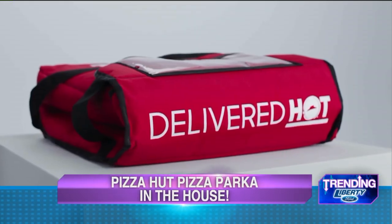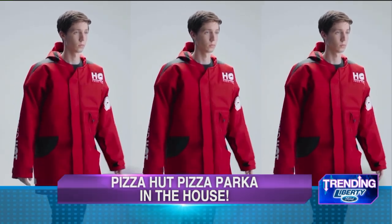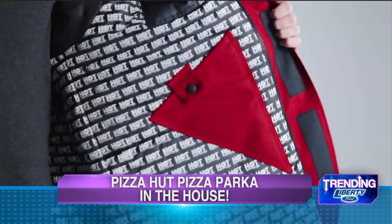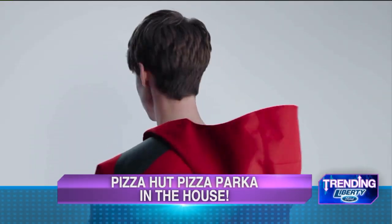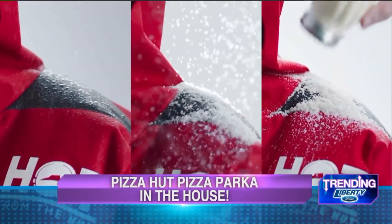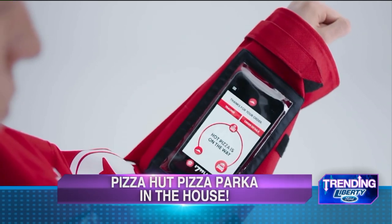Last month we showed you the official Pizza Hut parka. It's made from the same materials that make up the Pizza Hut delivery pouches that keep pizzas piping hot when they arrive at your front door. These pizza parkas have everything — a pocket for your phone to order your pizza, pockets for the pie, pockets for red pepper and parmesan. Finally, a coat that's really made for the Northeast Ohio pizza delivery person.